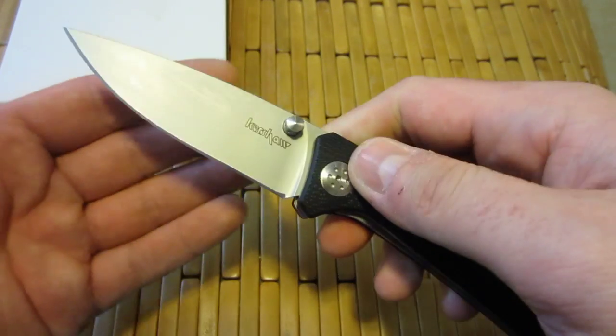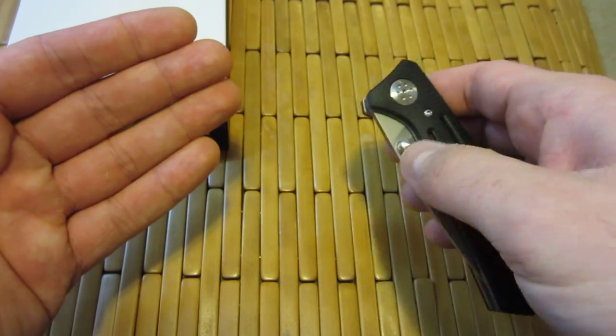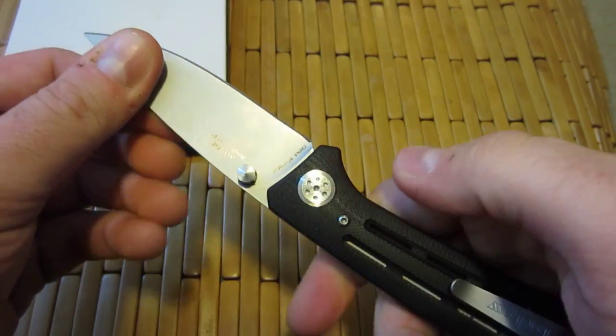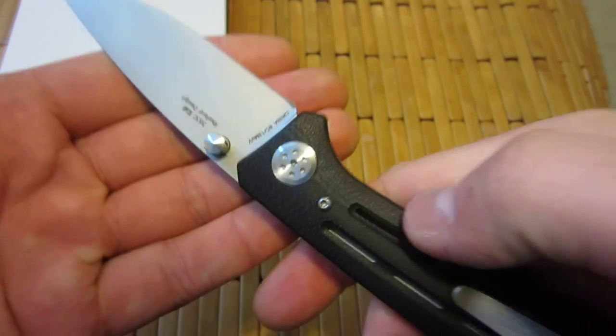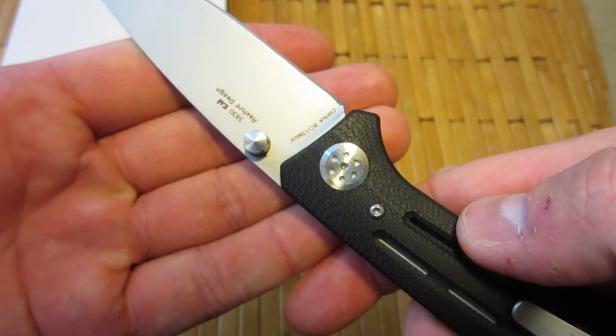Very smooth action on this — very glass-like, as people like to say. Super smooth. Lockup is good, nice and solid, tight, no blade play. Look at that pivot — classic Todd Rexford right there. Really like that.